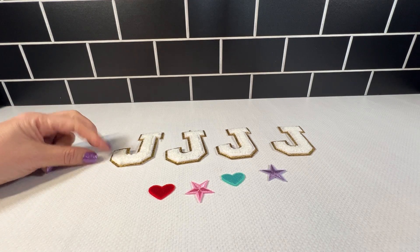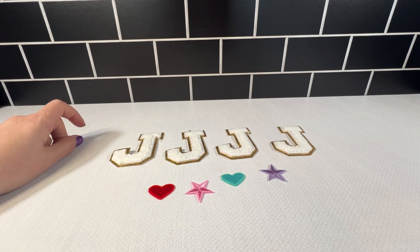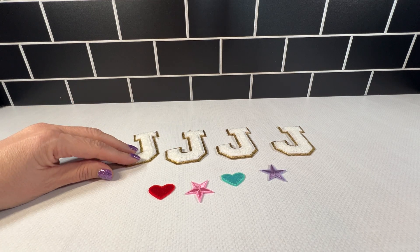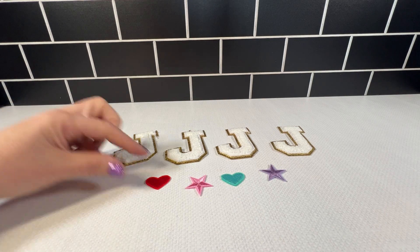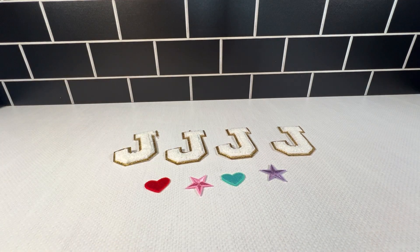I'm going to use these on a crafting project, and I'm going to heat press them onto an item. I really like that I can easily just get the letter that I need and not have to have multiples of the whole alphabet when I really don't need the alphabet. It comes with these other cute little patches if you want to use those as well.